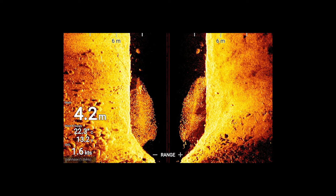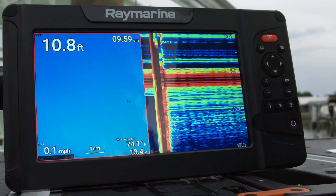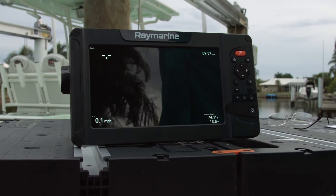For deep water the transducer emits a 350 kilohertz signal. It has the same bright screen available from the Axiom series and its quad core processor is super fast, meaning scrolling and swapping applications happens instantly.